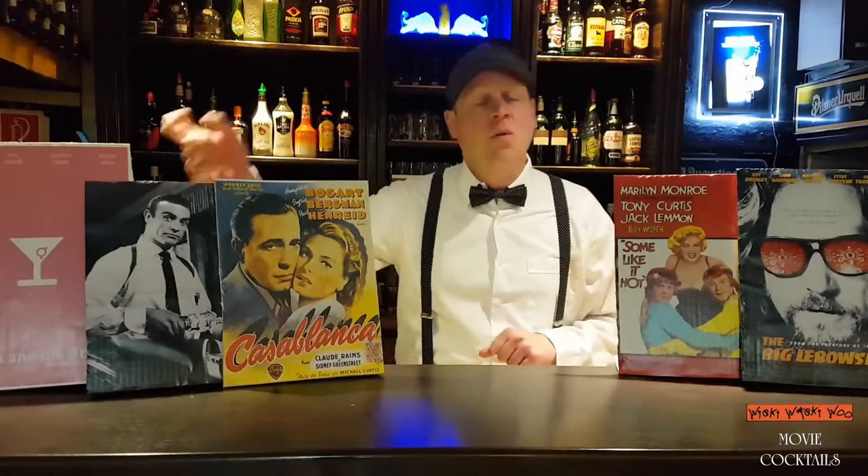Hello! Today we show you 5 famous movie cocktails: White Russian, Cosmopolitan, The Vesper, French 75, and Manhattan. So now let's start!